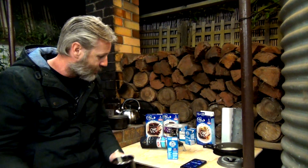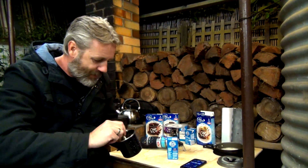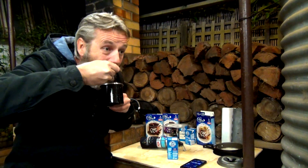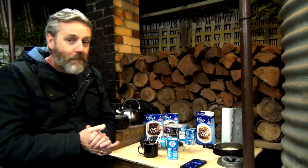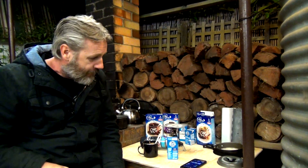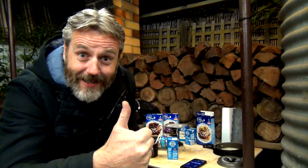Well there you go guys, that was bloody quicker than what I expected — bloody crazy. Hope you enjoyed that guys. Remember, keep on riding. And if you ain't riding, keep on bloody keeping on.